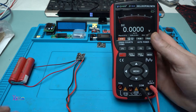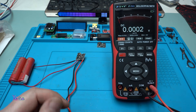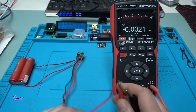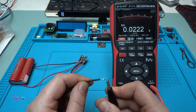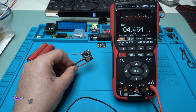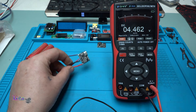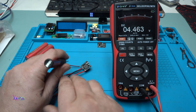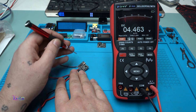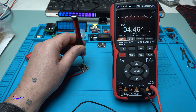Today's instrument is the ZOE ZT703 multimeter with a color screen — beautiful. Hooking it up to the module, it is giving 4.4 volts, which is the lowest point you can set on this module. Using the tiny potentiometer, you can adjust the output voltage.